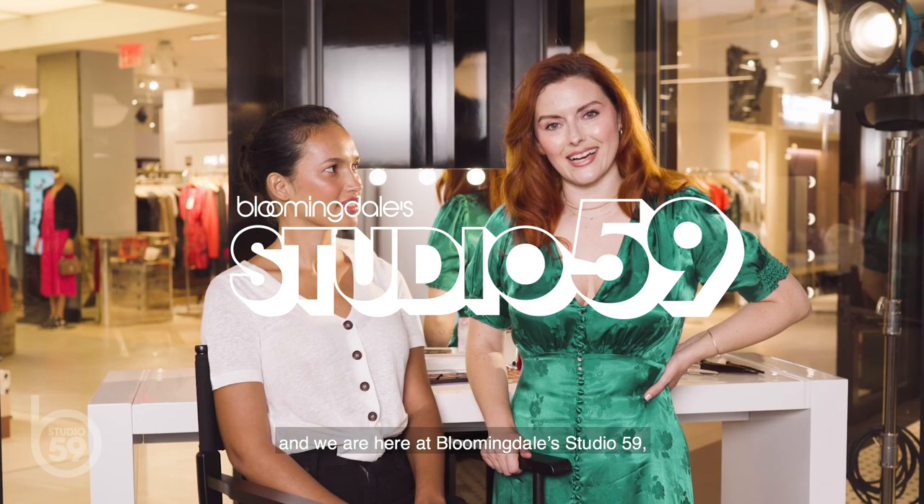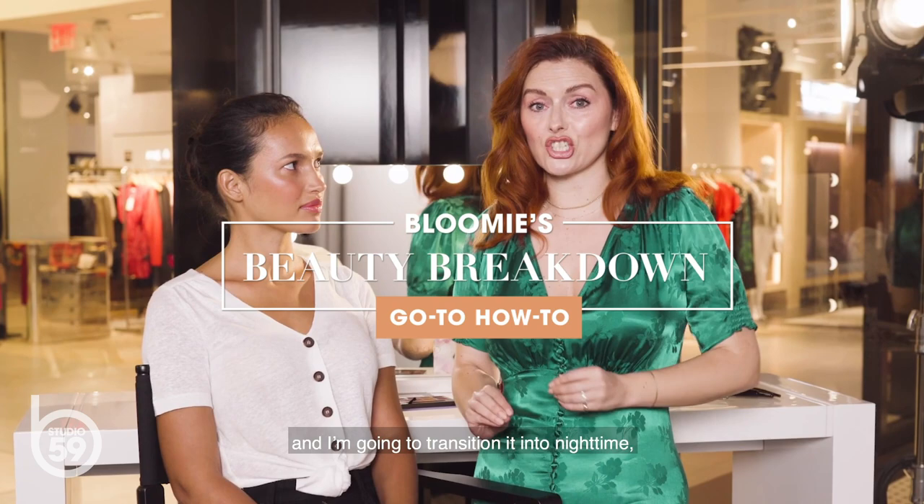Hey guys, I'm celebrity and editorial makeup artist Katie Jane Hughes, and we are here at Bloomingdale's Studio 59. I'm going to create a daytime, sexy, kind of stunning eye on Camila, and I'm going to transition it into nighttime to show you how to go from the office to wherever it might be that you're going. Just keep watching.